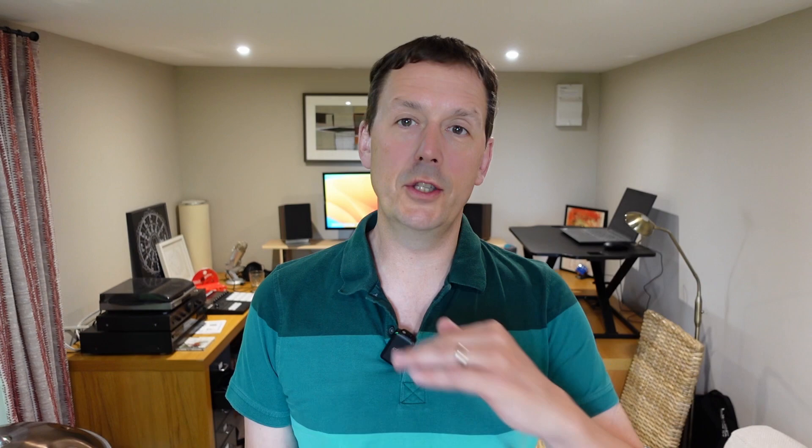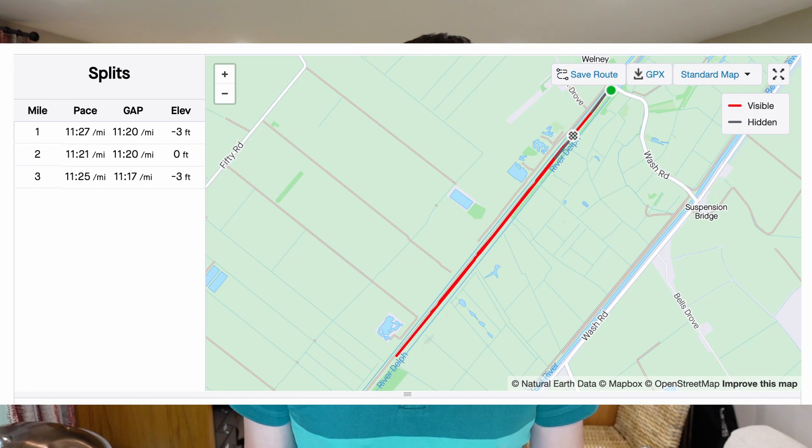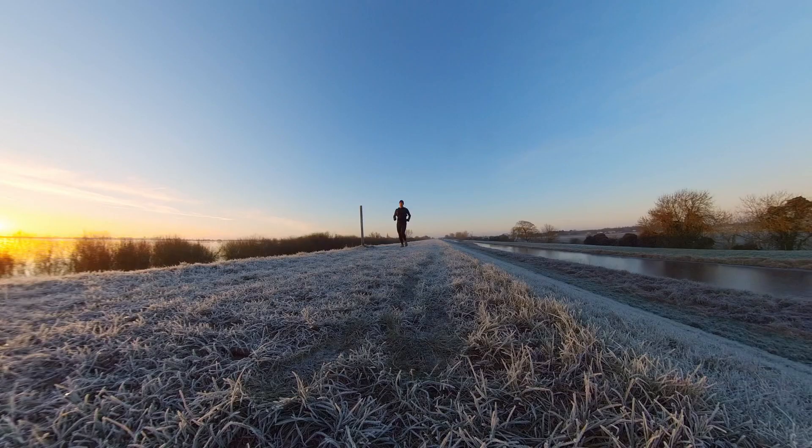Friday was another three miles easy. All the mileage is nice and low for the first week, nothing much to say apart from running in a straight line at zero elevation. Looking at Strava it looks really dull, but it's a lovely place to run. Here's a shot of me there in winter — quite surreal actually, running there, but quite nice as well.